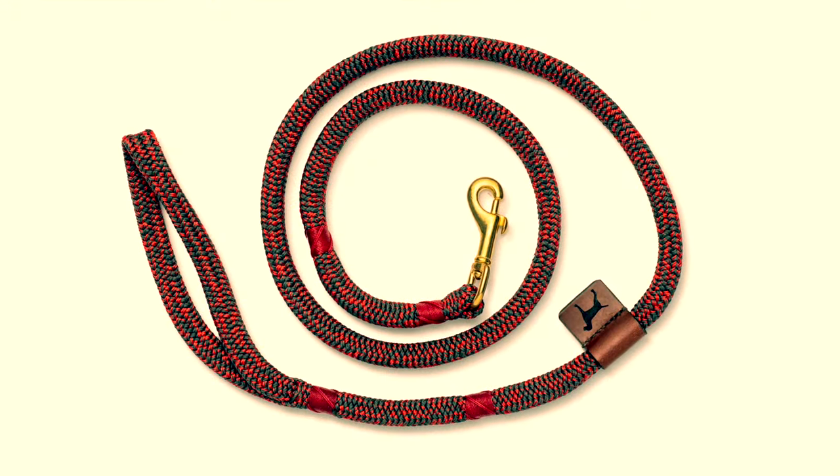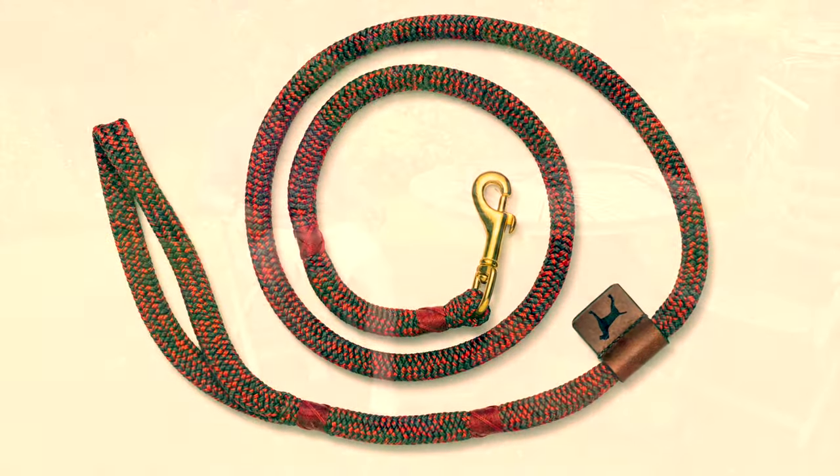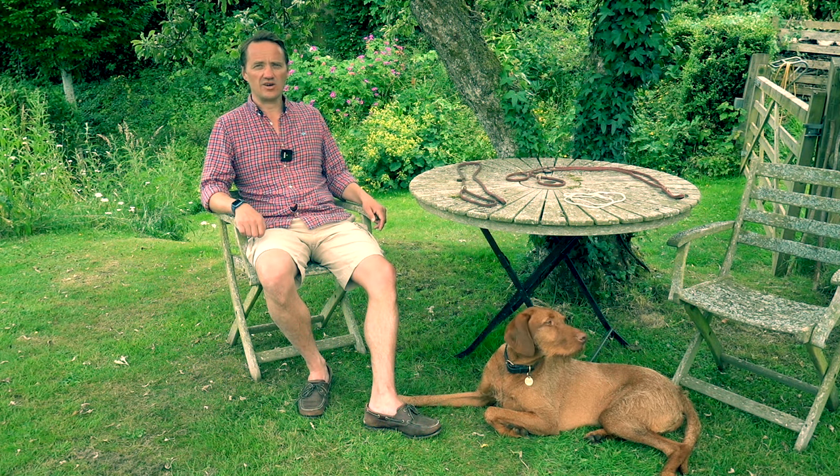All of our leads are also available with traditionally cast brass trigger hooks for those who prefer a clip lead. As always, don't take my word for it — check out our lead reviews.